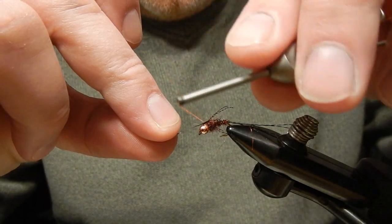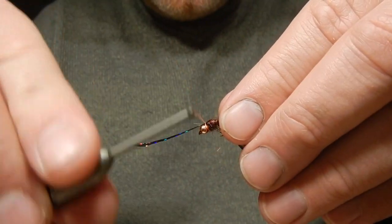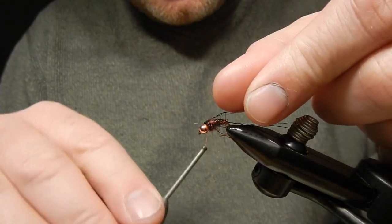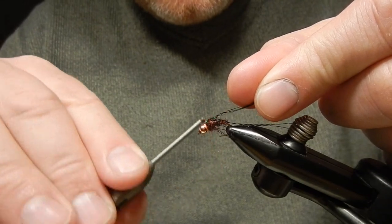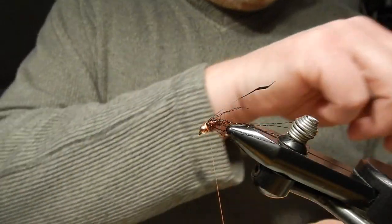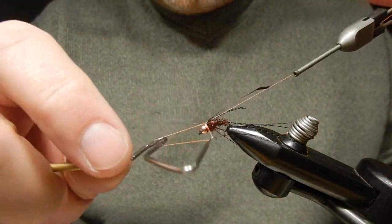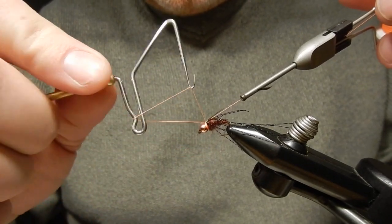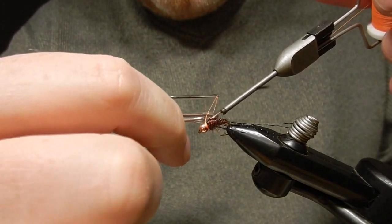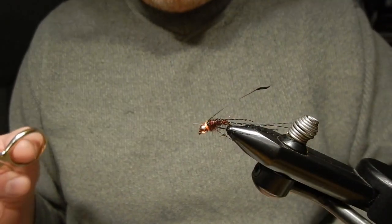Next I will take the wing case of black holographic tinsel and tie it down — three wraps that way to keep it in place. I will also fold it back with two wraps, then whip finish and cut the thread off.